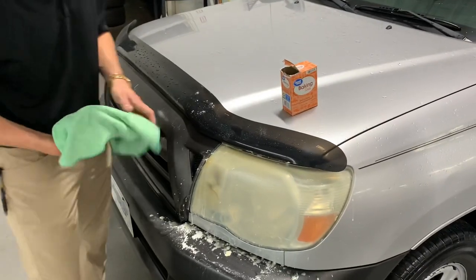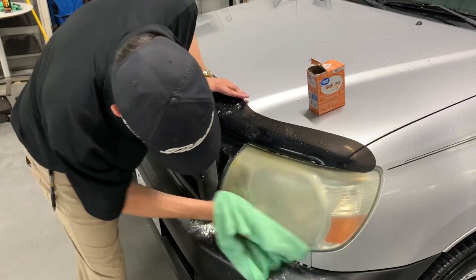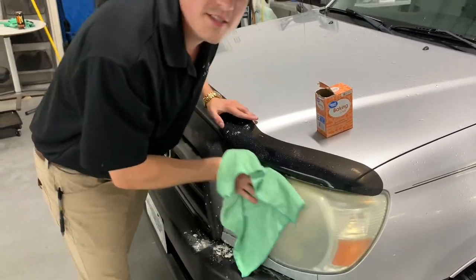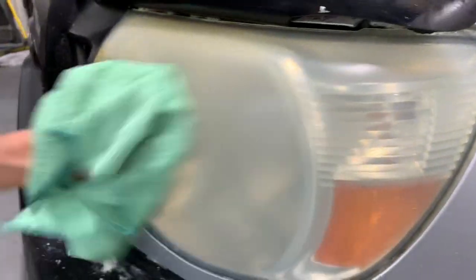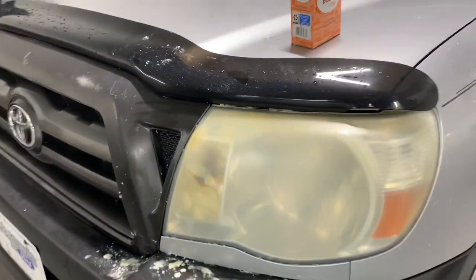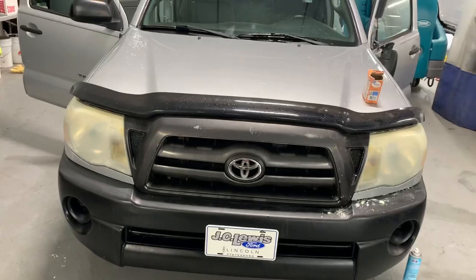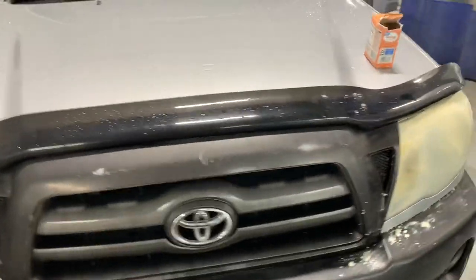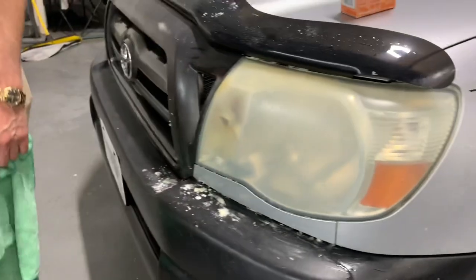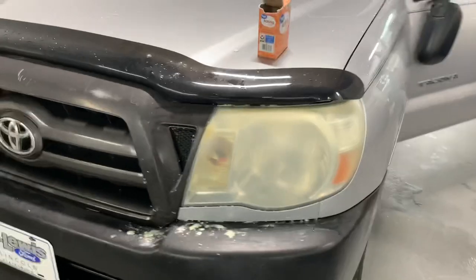Alright, so we've got a towel right here. We're going to wipe this thing off. What do you guys think? Did it really make a difference or is this just a myth? Let's check out the other one. It actually does kind of look a little bit clearer. Well the jury is out — we will let you decide in the comments.